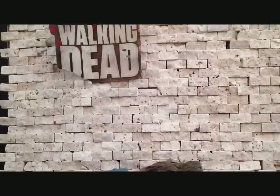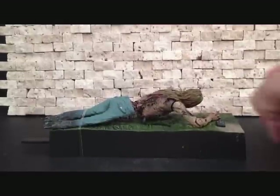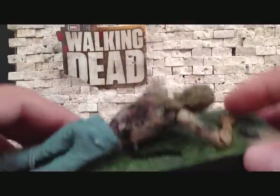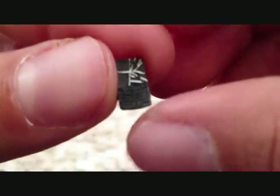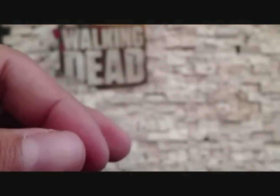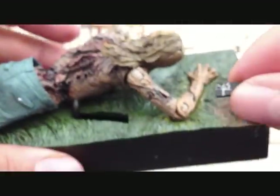There is the Bicycle Girl Zombie. Would have been cool if we got a bicycle with this. So first things first, let's go over the accessories. Very small accessory — she does come with a Blackberry, and you can see the screen is shattered. Pretty nice. This is going to be easy to lose, I'll tell you that. She does come with this, and you can just display it on top of the little base.